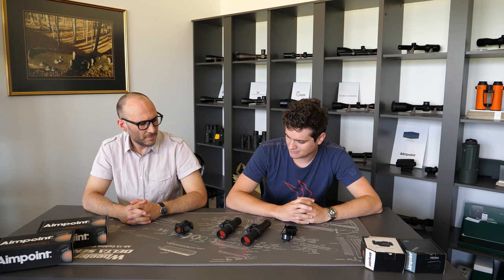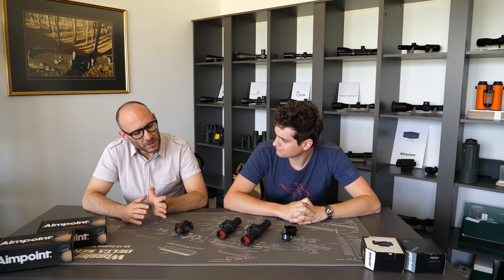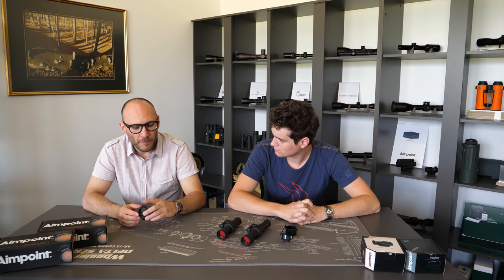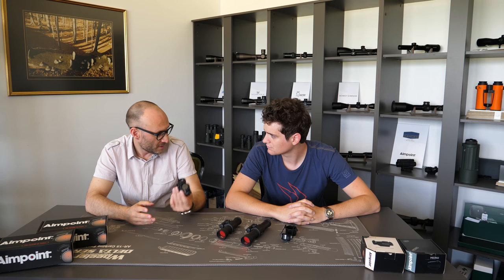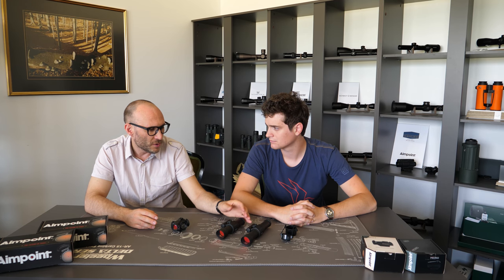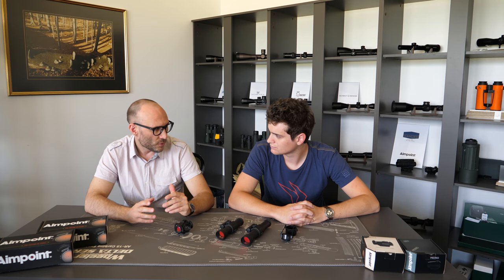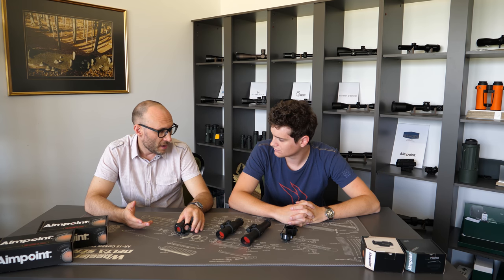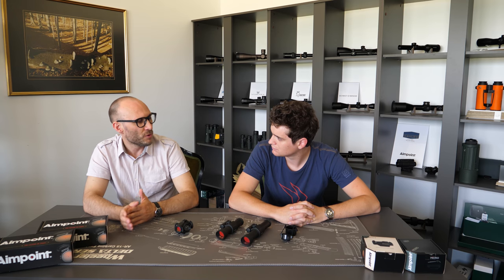The first question is: what are the most obvious differences between the H2 and the 9000? Well, first let me take a step back. The Micro H2 is the latest model from Aimpoint in this form factor — small, in-house red dots, not reflex. The 9000 is the previous model, which has been on the market for quite some time. Even looking at the pricing, there's about 200 euros of difference, and also in the technologies incorporated there is a little bit of difference because the Micro H2 is newer. The basic question we get is: should I go with the 9000, which is really affordable, or spend a little bit more for the H2? What are the gains?